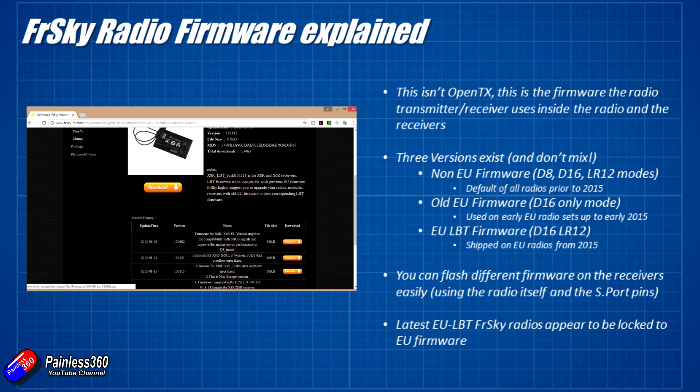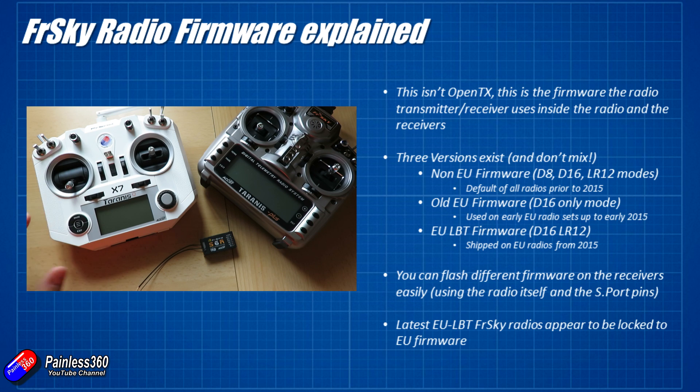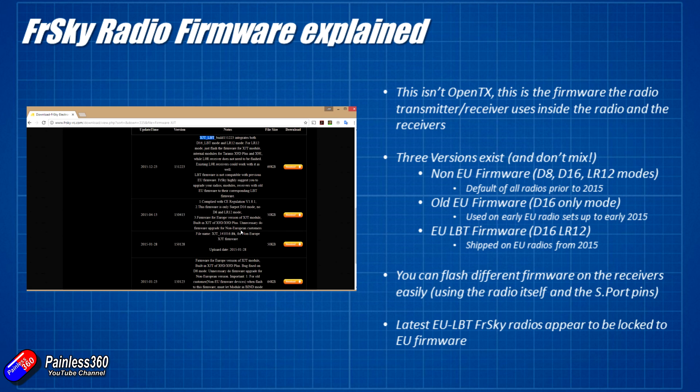There was a bit of changeover because people were still buying radios from resellers that didn't have that firmware, but about the middle of 2015 pretty much anyone in the EU buying a radio from an EU-based supplier was getting the EU LBT firmware. You know it's the later version because when you go into a radio running EU LBT firmware you'll find D16 and luckily the LR12 modes appeared back as well. Today you're really only coming across the non-EU firmware — which has D8, D16 and LR12 — and the EU LBT firmware. You'll find firmware download files for both on the FrSky website.